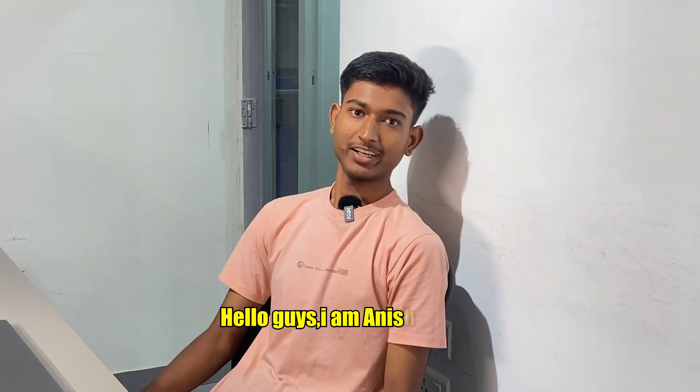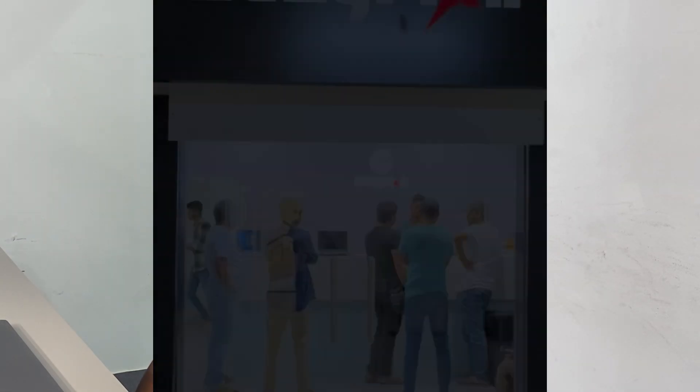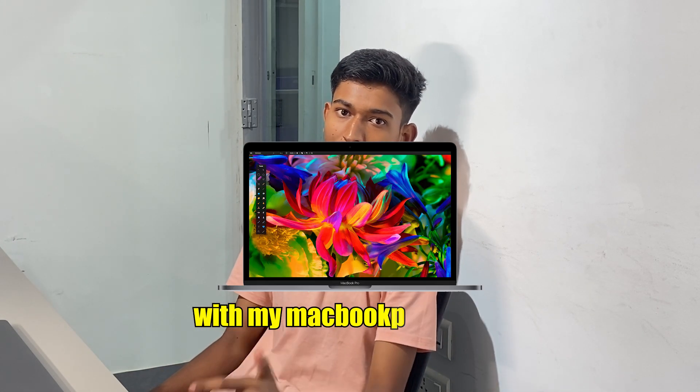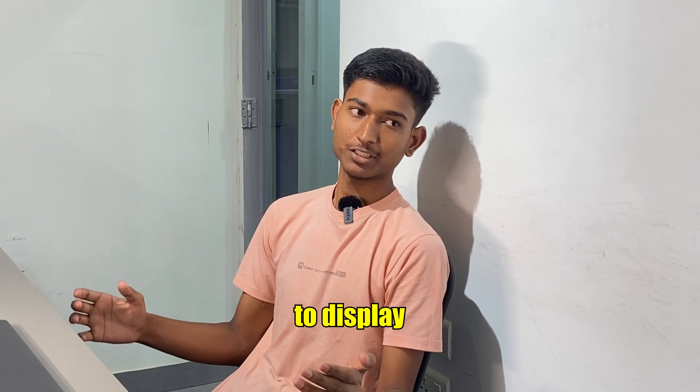Hello guys, I'm Anis Ansari and I'm currently at EasyFixit with my MacBook Pro A1707. It has a problem related to the display.